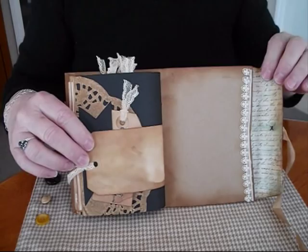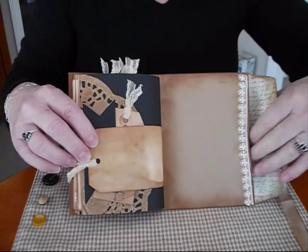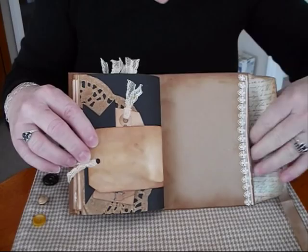And the back page. A bit of lace and the big envelope pocket, with some more tags inside there. So that's my sewing wee envelope journal. I hope you enjoyed that — I had a lot of fun making it. A lot of inking. Thanks very much for watching.